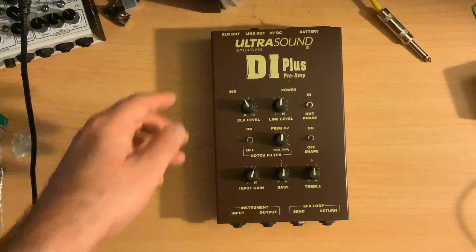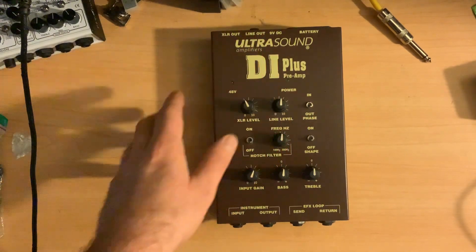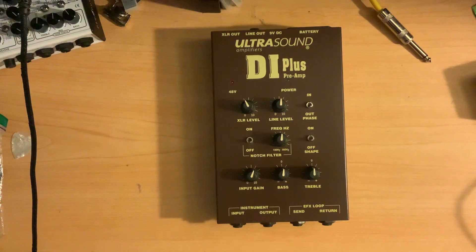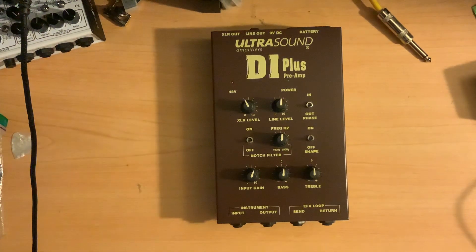In my setup, the XLR is always plugged into my mixer, and then the line out is plugged into the path as well. On my mixer I can switch between the XLR out or the line if I choose. When I turn on my whole board, this comes on every time, and it's indicated with 48 volts that it's getting its power that way.